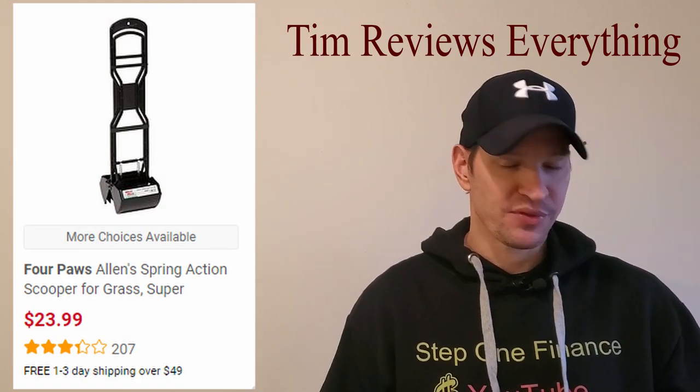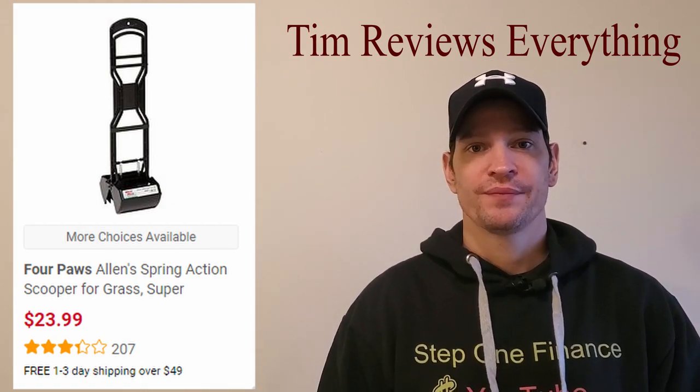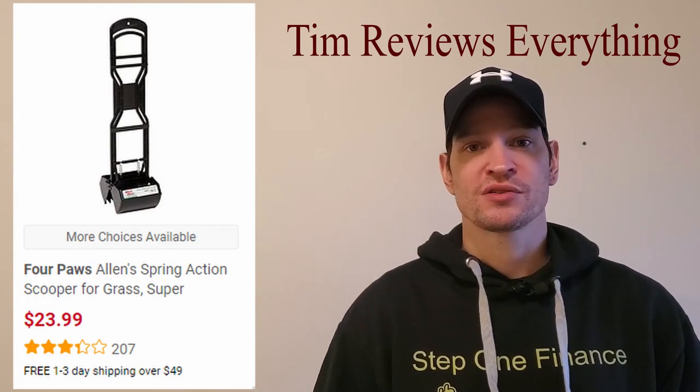I kept the thing. I'm probably just going to give it to somebody — a neighbor, whoever wants this thing — because it just doesn't work.